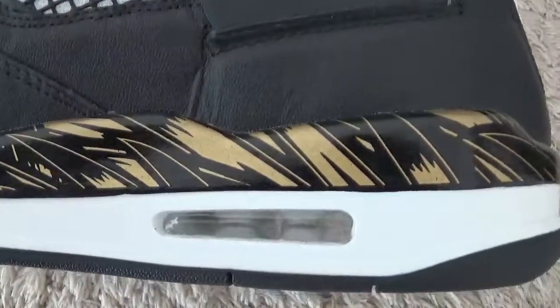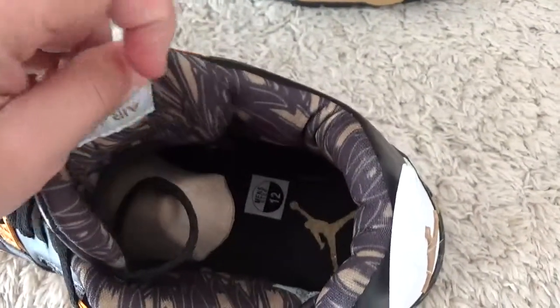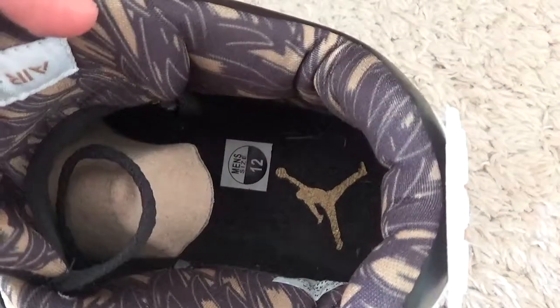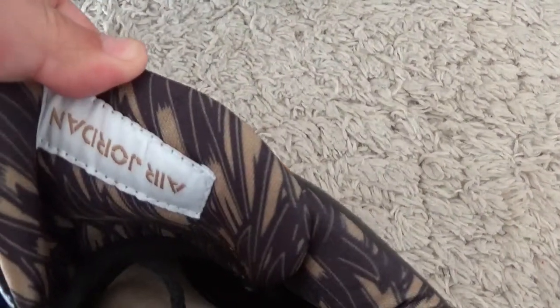And for the eyelets. Let me show you the inside — here is the black shoe pad. Size 12 for men. And for the back side of the tongue: Air Jordan.